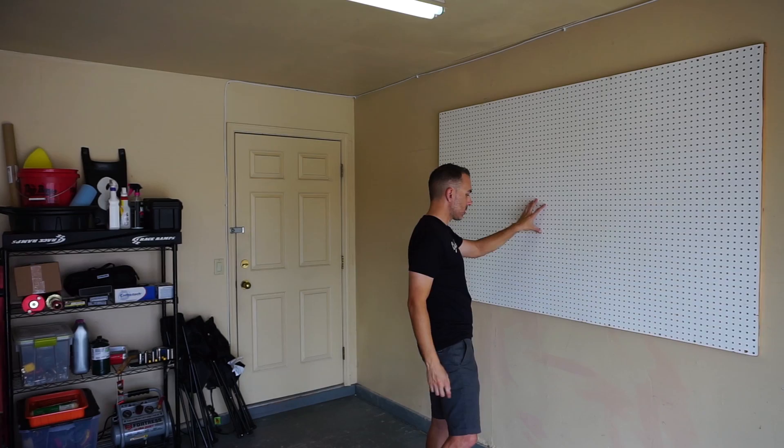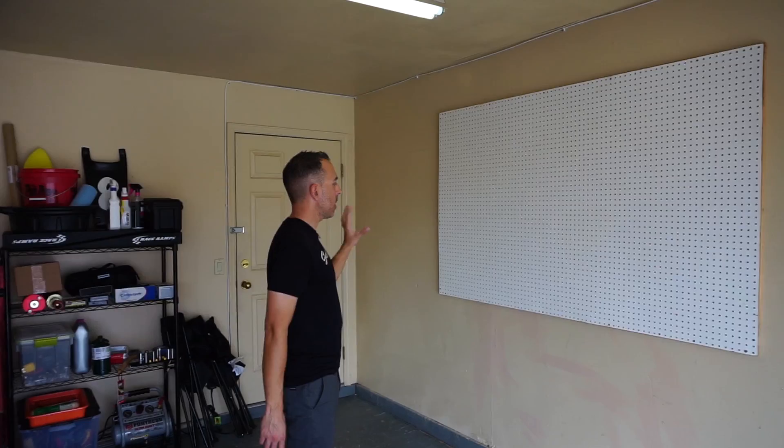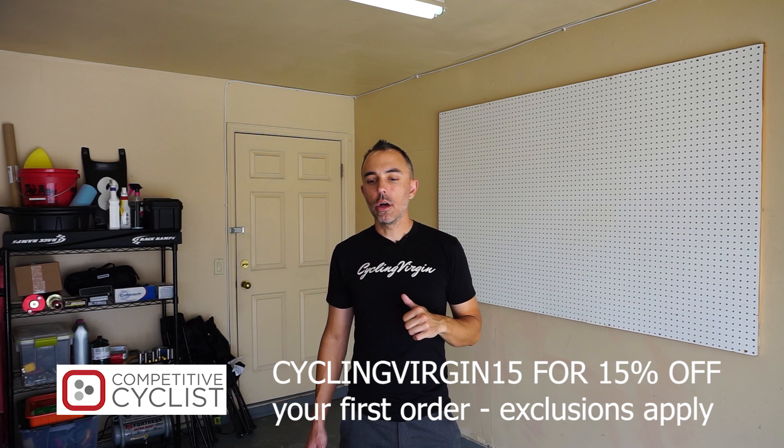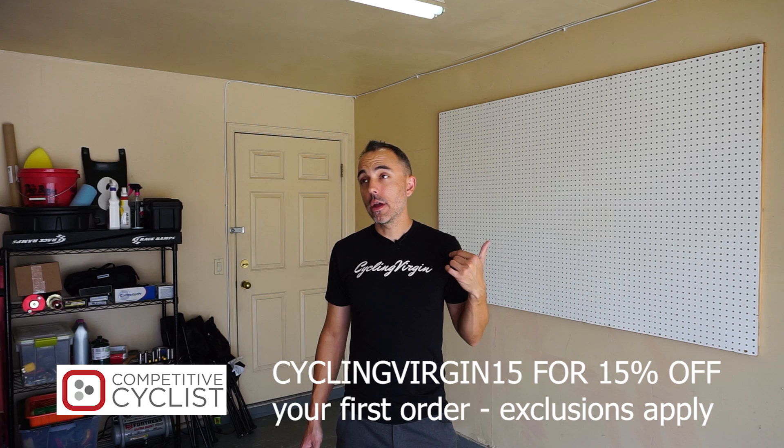I just happened to come into this pegboard when we moved in. It's just the old white basic pegboard, so today I'm going to paint it. I ordered some hooks and things. The cool thing I got coming that you guys are going to really like is a whole package of Park Tool tools from Competitive Cyclists. Competitive Cyclists actually stepped up and sponsored the video. That link is in the description below for a 15% off coupon code for you guys.